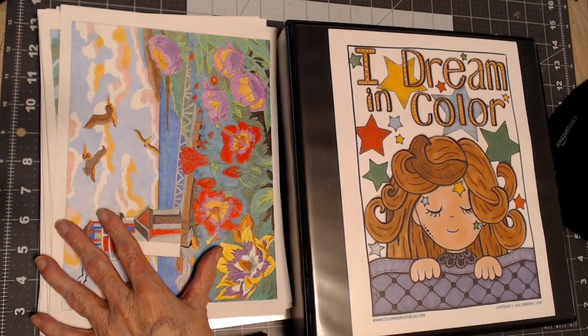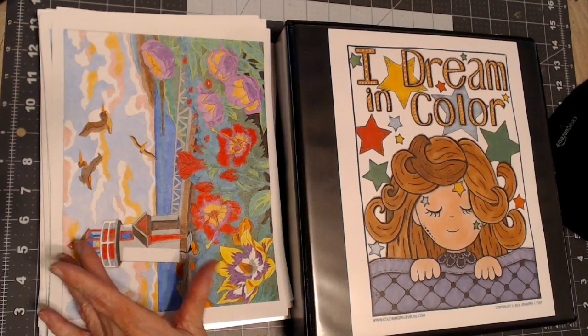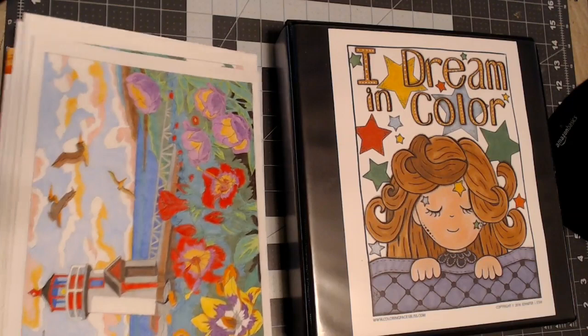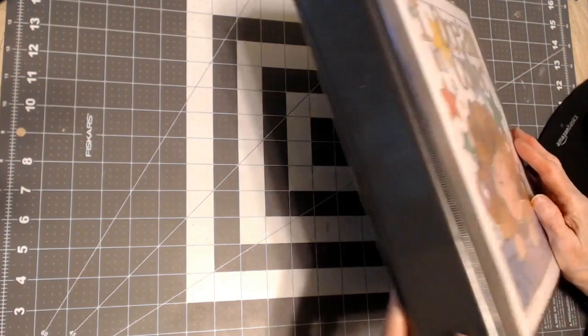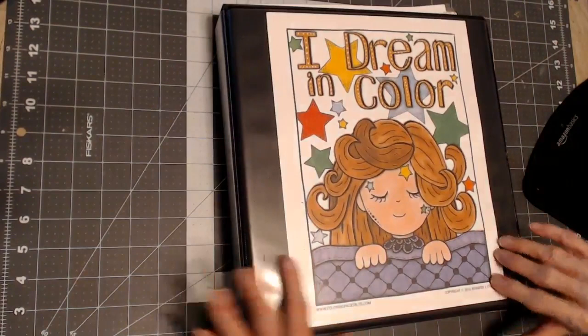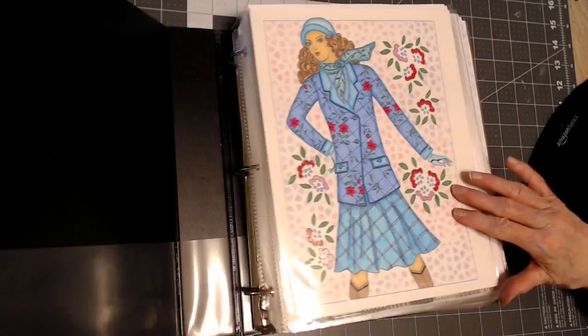Hello everyone, thank you for stopping by. This is Sandy from Color Creatively, and I had a request to show the color by number books and pictures that I've already completed and the ones that I like. I'm going to move this stack — I have three of these binders with all my completed pictures. It's about three inches thick, just chalked full, so heavy. I've been taking pictures out of my Creative Haven books and some other books.